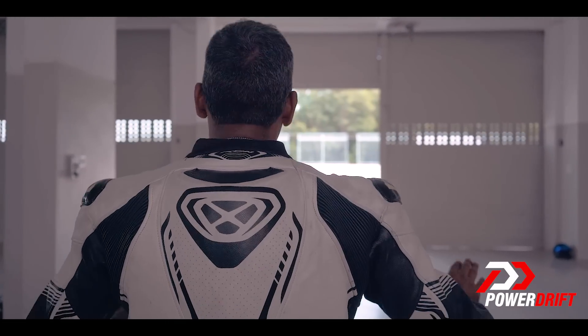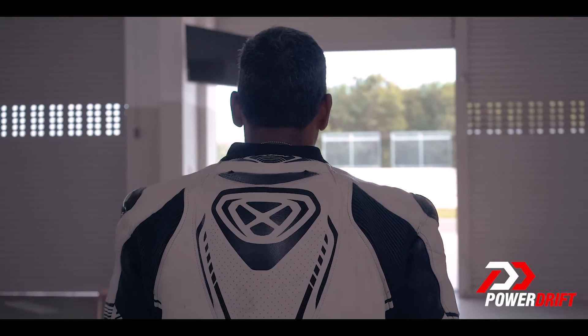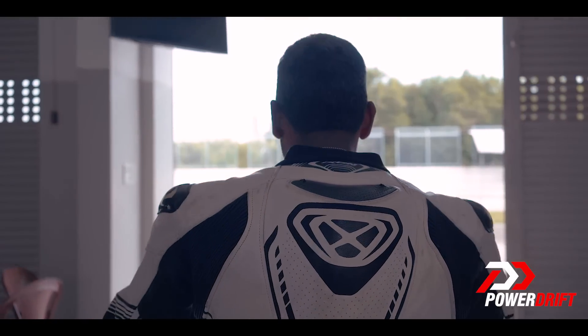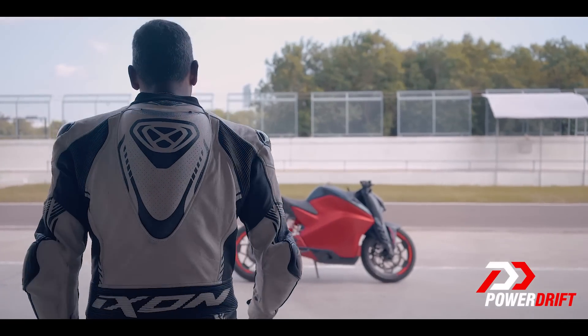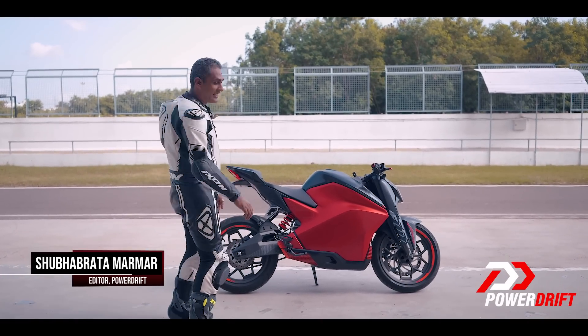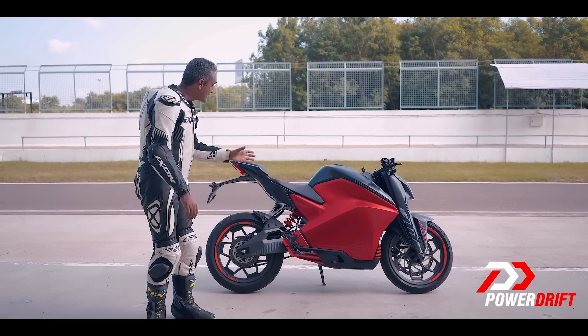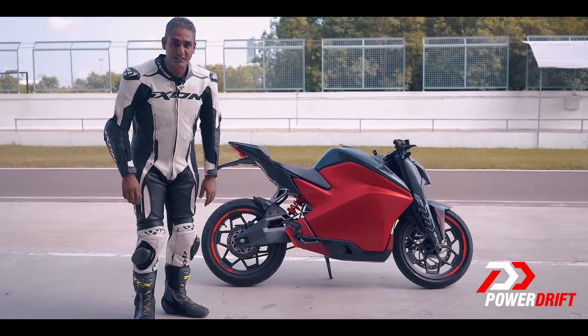We live in a cosy, comfortable world, a world where we know what the rules are and how this game is played, but while petrol is still my favourite fuel, the world outside is changing. That is the Ultraviolet F77 — it's a motorcycle, it's a performance motorcycle, it's an electric performance motorcycle.